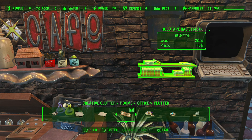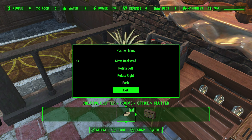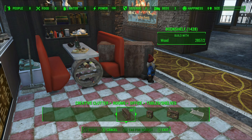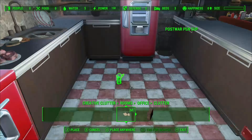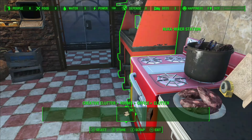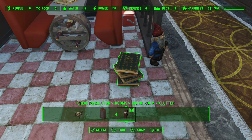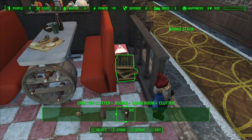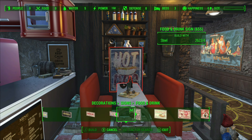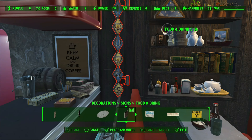Some holotapes next to the stereo — that's actually a holotape rack so we can store our holotapes right next to the terminal. Once again, we're going to sneak some bric-a-brac down this particular little alleyway, as leaving nooks and crannies is a great place to add junk which really does fill up the place with some great, well-needed details.